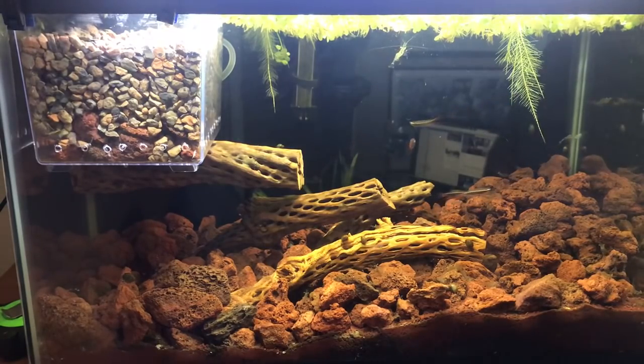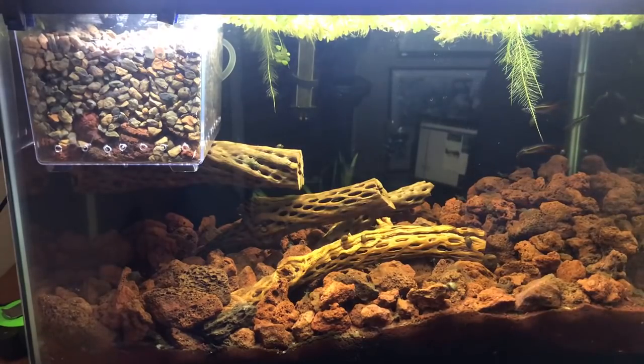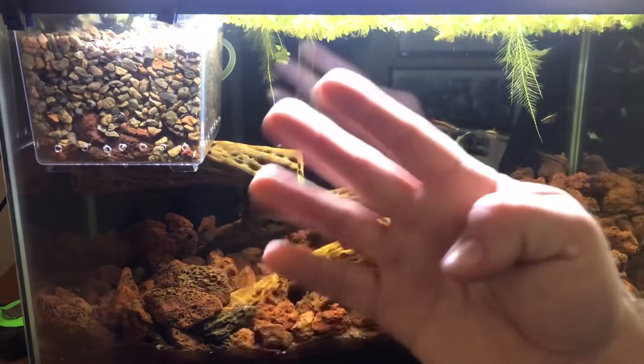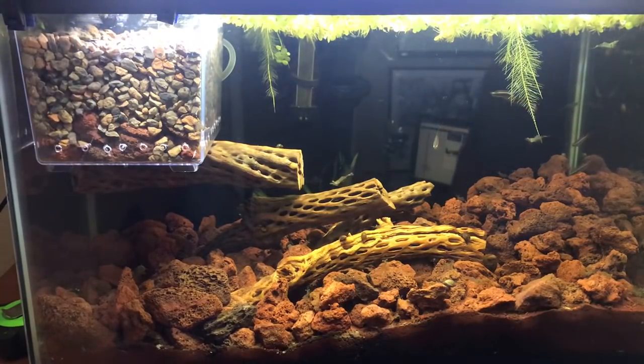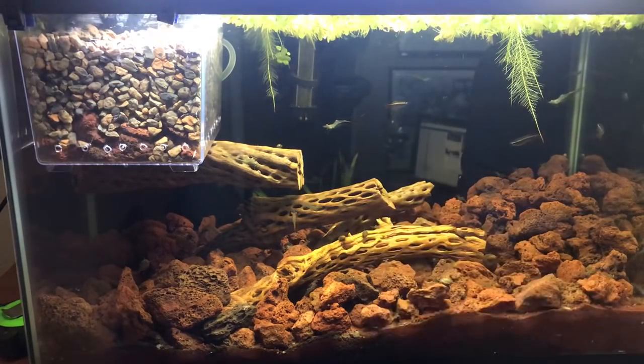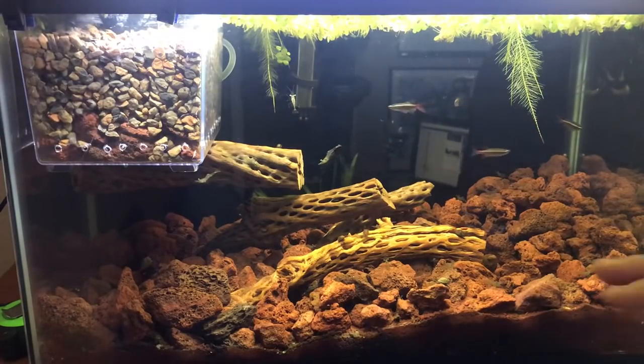That problem child piece of cholla wood — it does not want to sink. It's supposed to take about 48 hours for a piece of cholla wood to hydrate enough to sink, but that thing's been in there for four days and it's still very buoyant. I probably could shove it into the substrate now, but I'm going to wait it out and see.